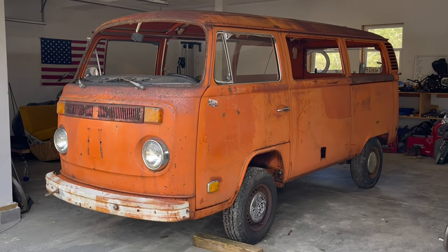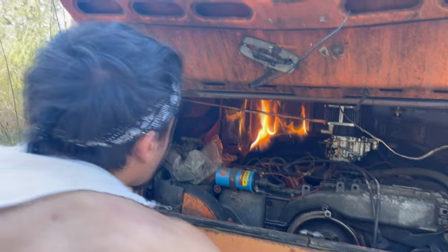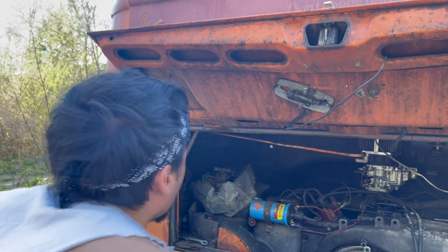I'd like to start this video by thanking you guys for all the support you've given me lately — it really does mean a lot to me and it keeps me motivated and working on this bus. I read every single comment, and one I've seen a few times is: what tools do I think are necessary to take on a restoration like this? This video is for the average person who doesn't have a shop or lift.